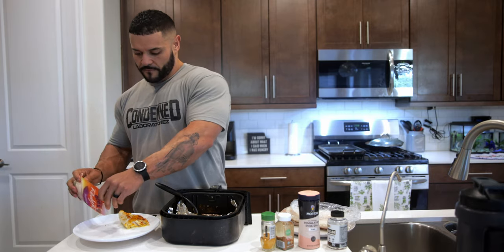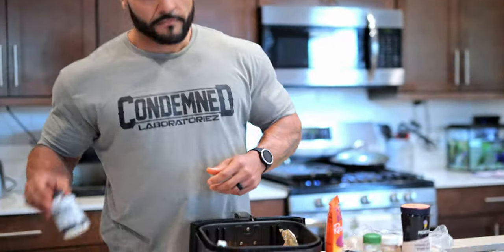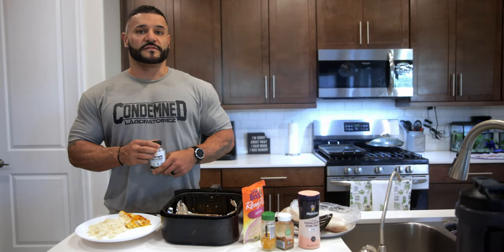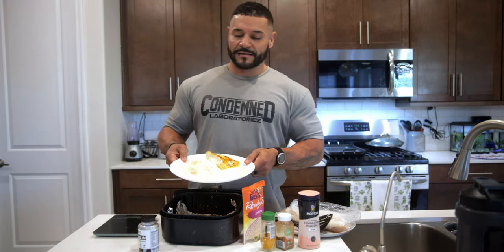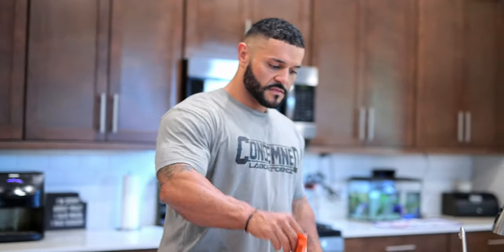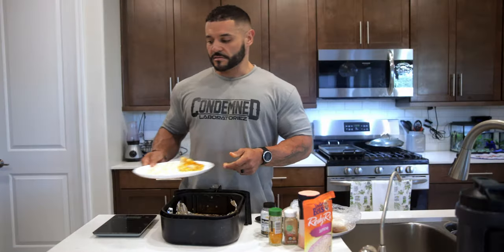Alright, that's it. Make sure we use our Huma Slim — this is over 50 grams of carbs. Boom. That's the meal for today. Cod, simple, rice — perfect bodybuilder meal right here. Boom. Alright, there's the meal. This is Isaac from Condemned Labs, thanks for watching, talk to you soon.